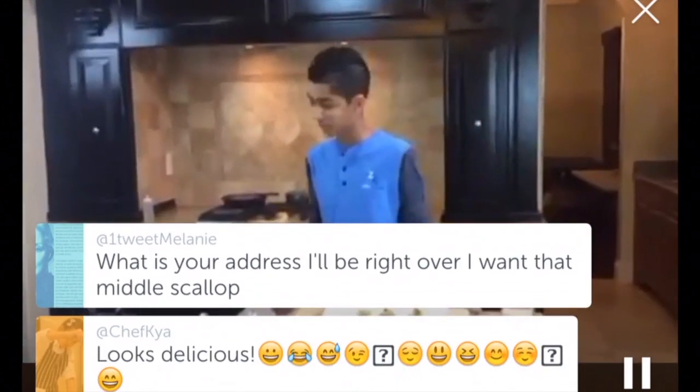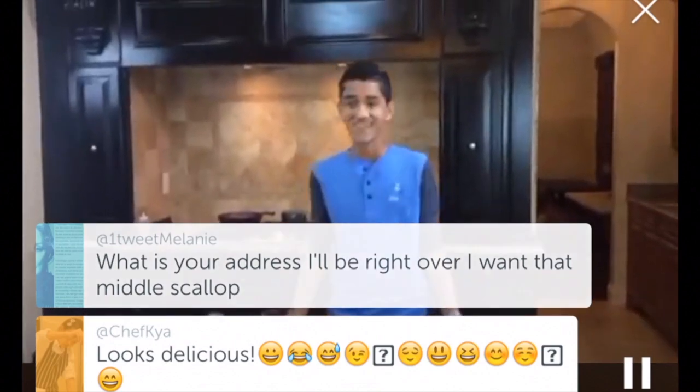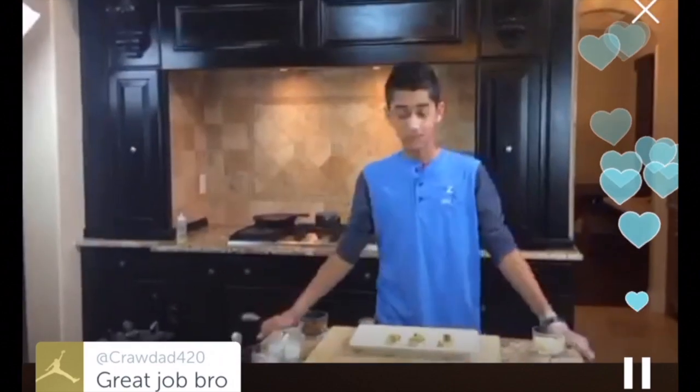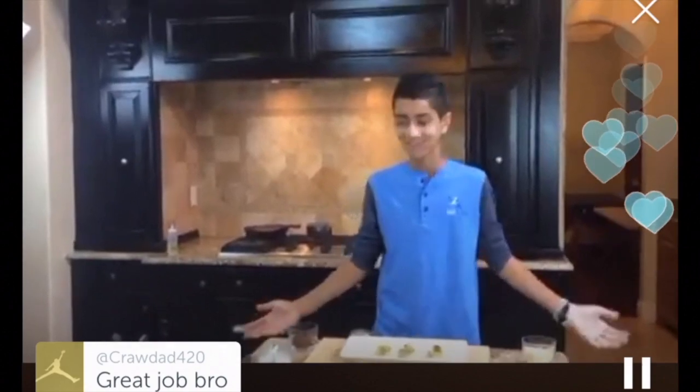A viewer jokes about wanting my address to come eat the scallop! Thanks so much, guys. I really want to keep doing these for you. I'll also be doing this next week, Wednesday. As for what I'm making next week, I can't say — you guys are going to have to tune in.